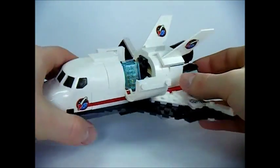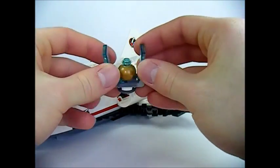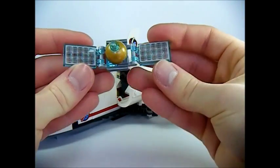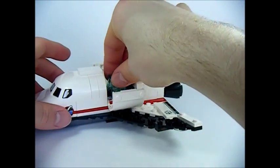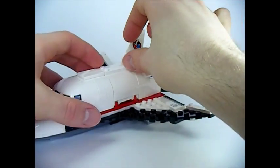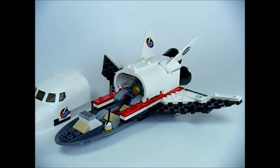You can open up the cargo bay to reveal the satellite, and it's easily removed. The satellite has sticker solar wings and looks pretty cool. You can fold it back up and put it in the cargo bay.